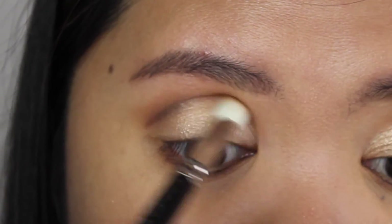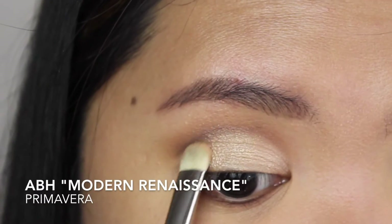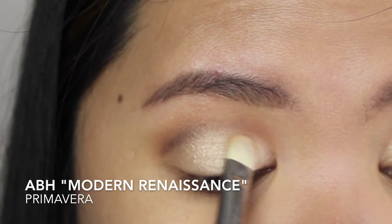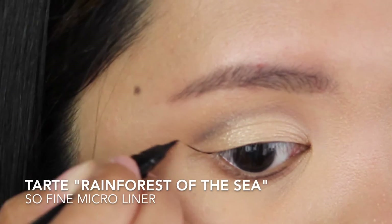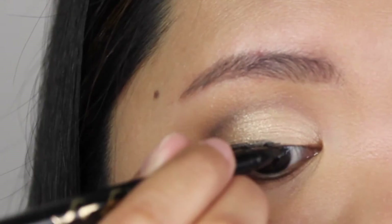I'm creating a soft cut crease since I don't really have a defined crease — by doing this I'm actually creating an illusion of a defined crease. Then I went back to Primavera eyeshadow and packed a little bit more of that color on my eyelid. I then created a thin winged liner using the Tarte So Fine Micro Liner.